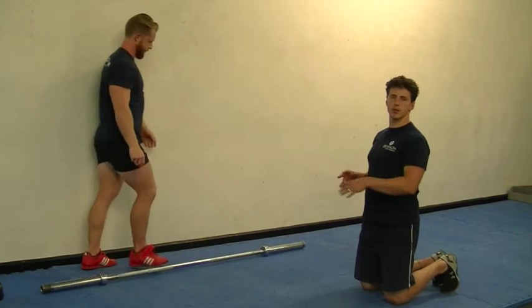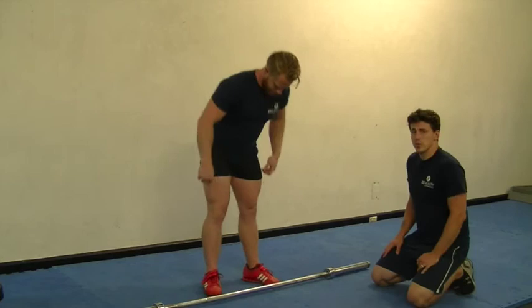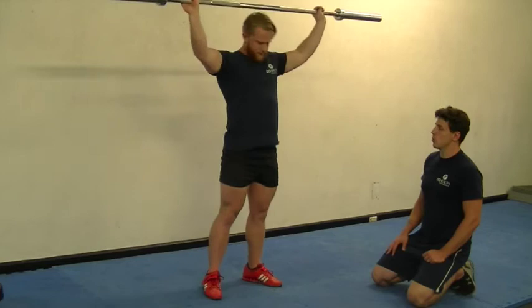Once you've mastered the kettlebell, let's move on to the barbell — after all, this is what we're going to be lifting in the Olympic lifts. The first exercise we're going to do is the behind-the-neck snatch press in the squat position, which is the bottom of the squat.